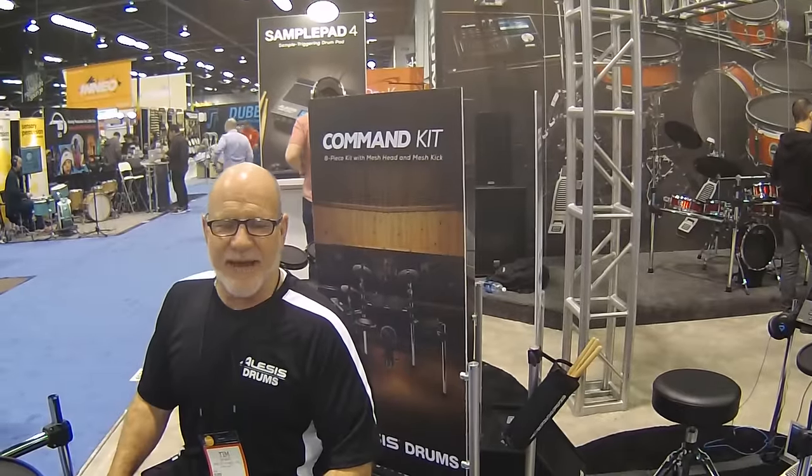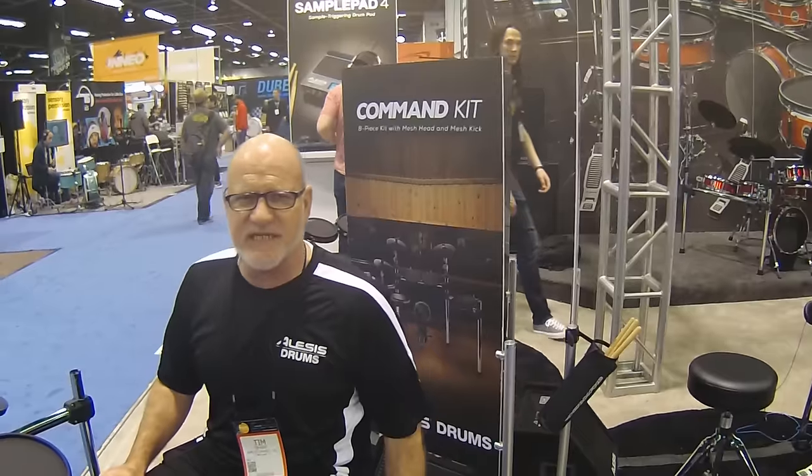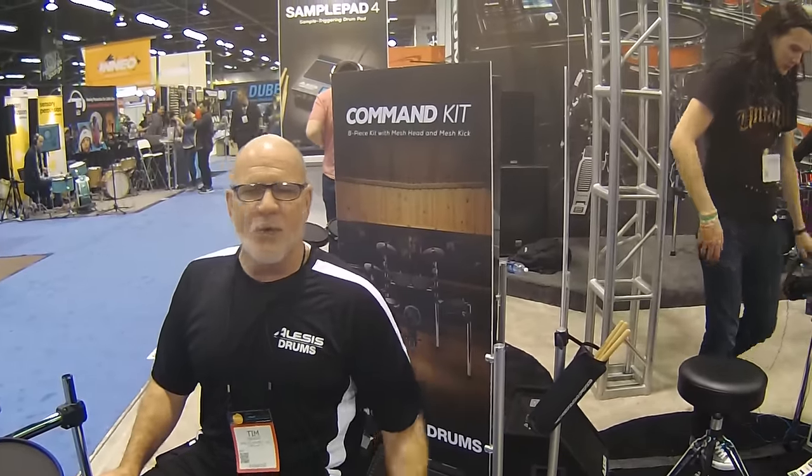Ladies and gentlemen, my name is Texas Tim Root. We're at the 2016 Winter NAMM Show with the Craft Music Guys here at the Elysis Electronic Drum Booth. First day of the show, things are going crazy. We're loving it.